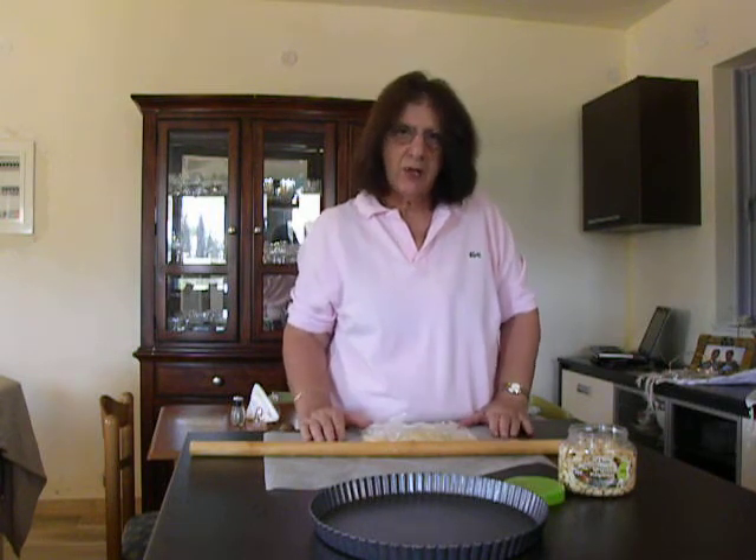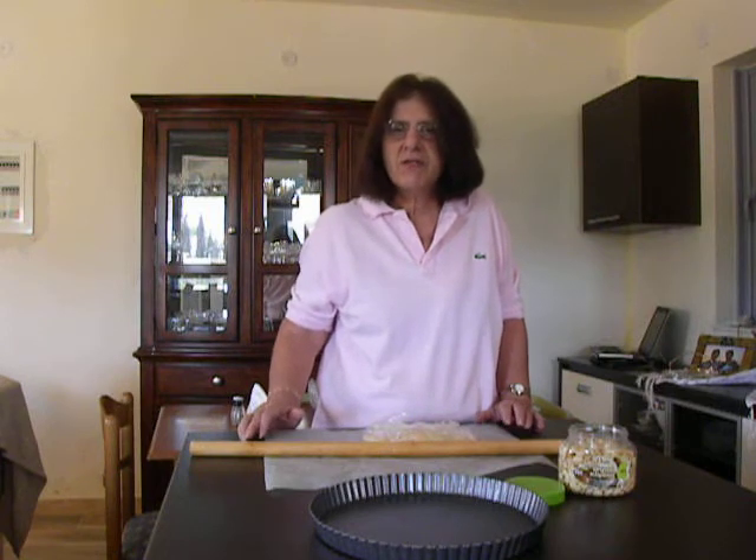I have already made the dough. I have used 85 grams of unsalted butter, 2 cups of all-purpose flour, 1/4 teaspoon salt, 1/4 cup sugar, which is 4 tablespoons, and I used a Greek ingredient called mastika, which flavors the dough.